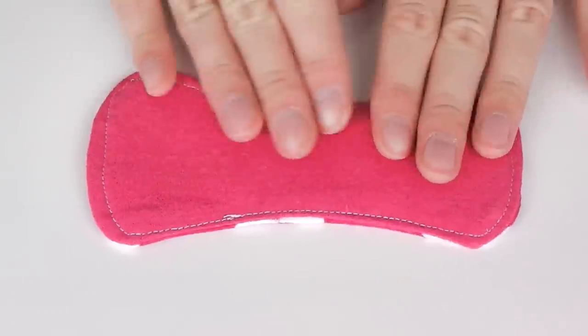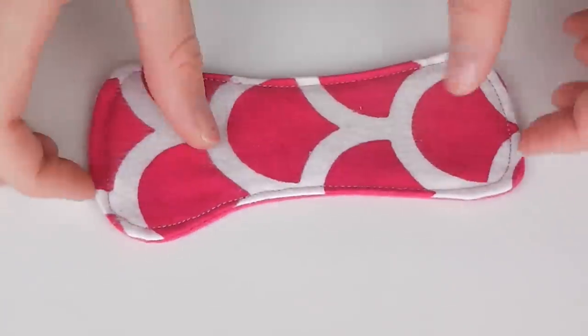Sew around the outside edge as close to the edge as possible, being sure to start at the opening and close this shut as you sew.